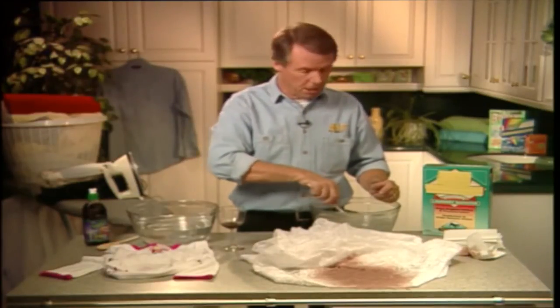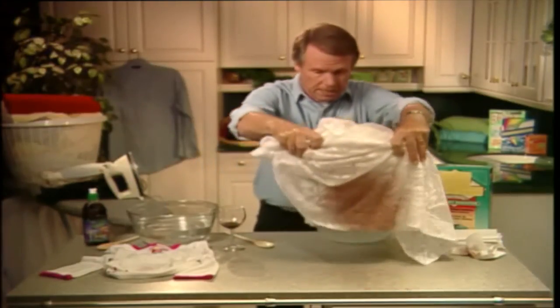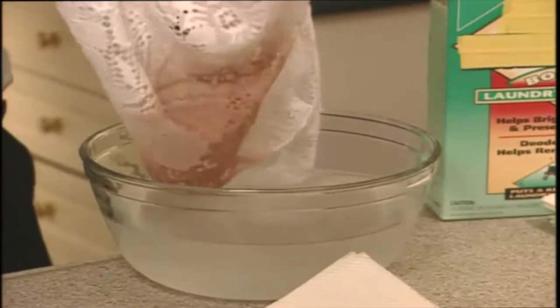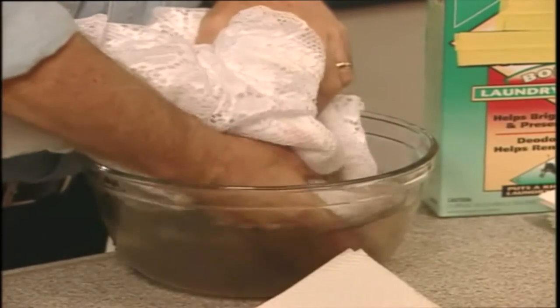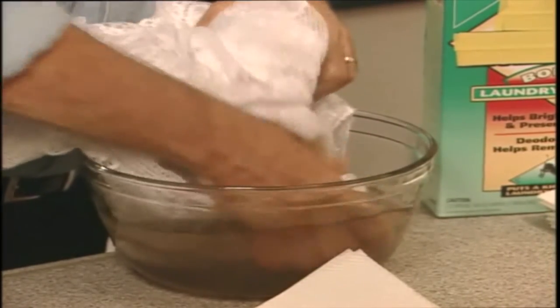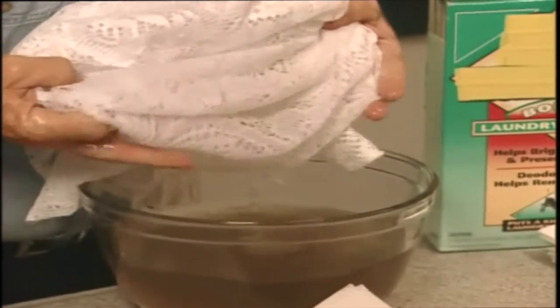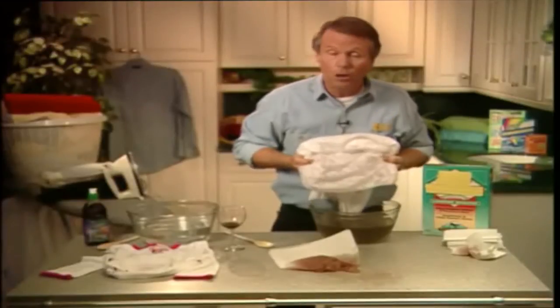Once it's all mixed in, you simply take the item — let's get rid of the paper there. Now you see the stain. You put it in the solution, smoosh it around a bit like this — and now you don't see the stain! You've just rescued what could have been an expensive heirloom tablecloth or an expensive dress, in a matter of seconds.